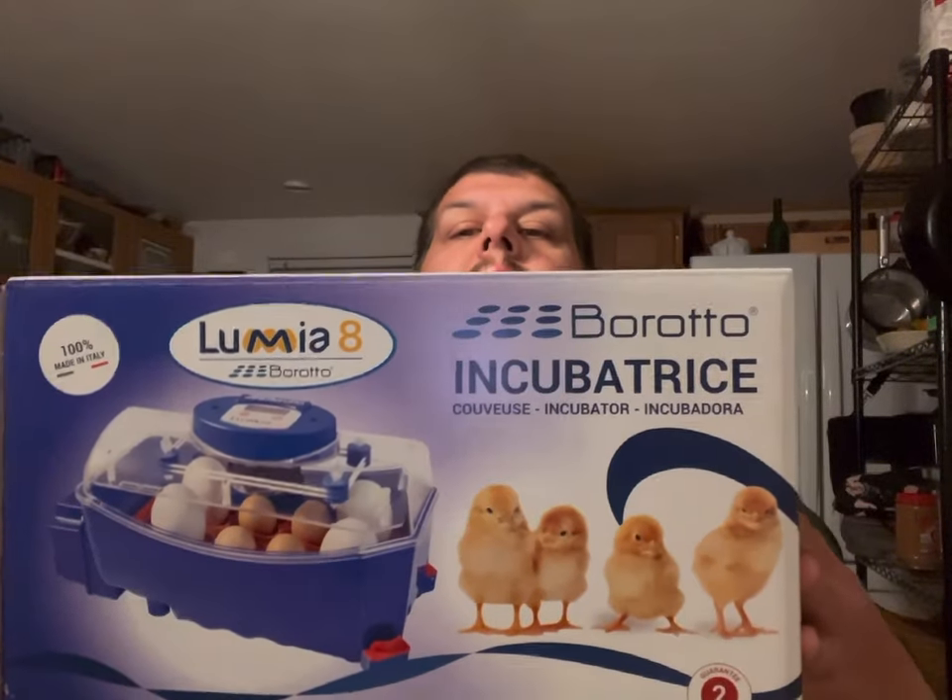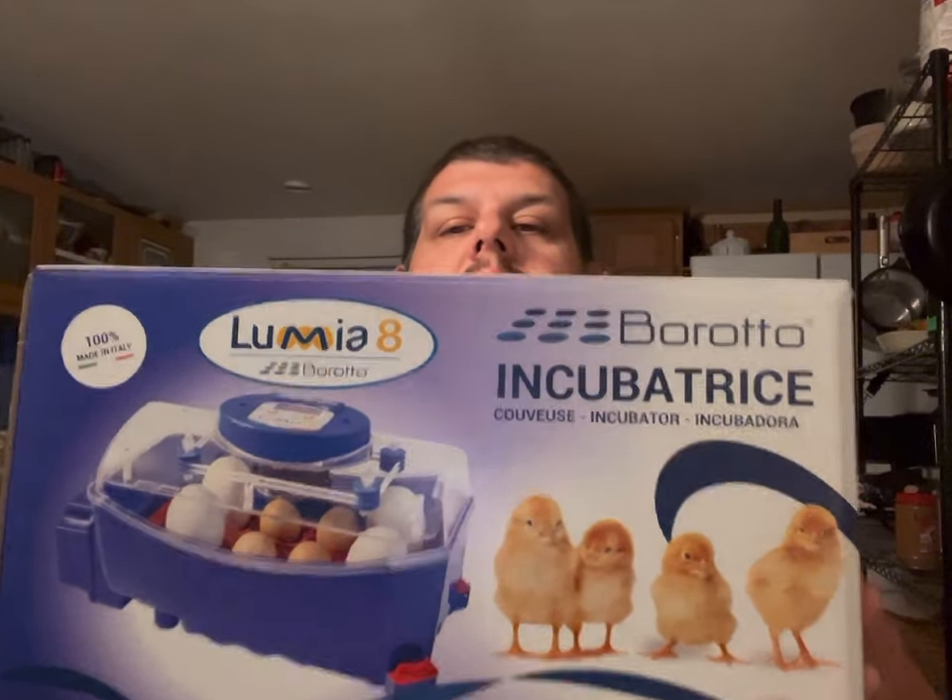Good morning, this is Shane here. I'm coming to you guys today with a product review — actually an unboxing. I'll do a full review of this probably in about 18 days, but let me kind of let you know what this is. This is a new incubator for my quail eggs.